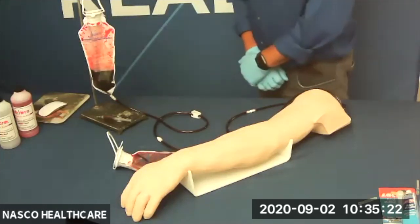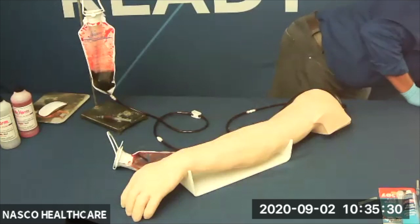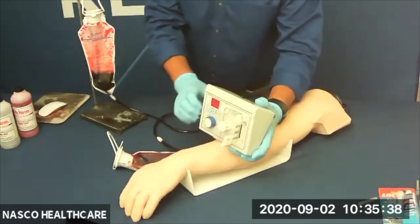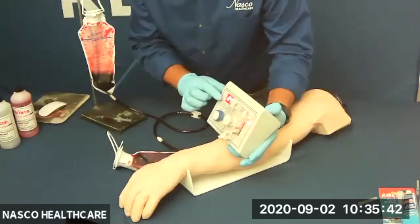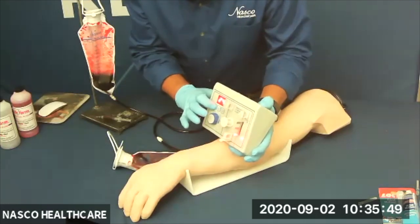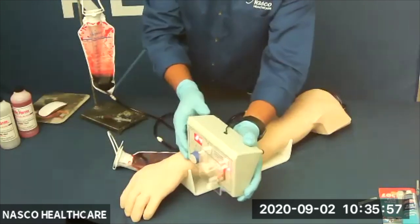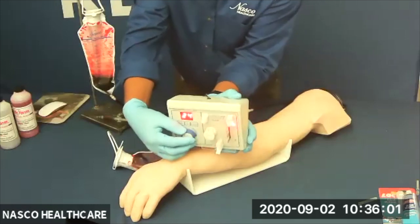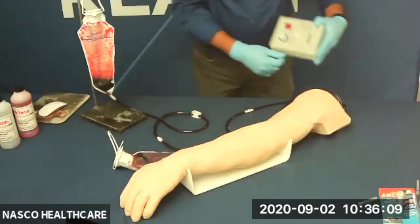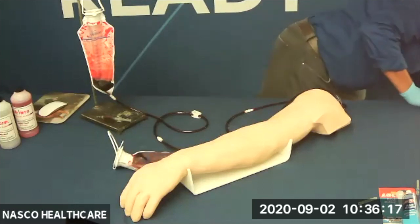This new multi-venous IV and injection arm also has the option to add an automatic circulation pump. The great thing about the circulation pump is it allows for continuous flow between the IV fluid bags. You can turn it on or off, adjust the speed, and go faster or slower as needed. This pump is offered in universal voltage, so it works in every country. Wonderful — universal voltage will work anywhere.